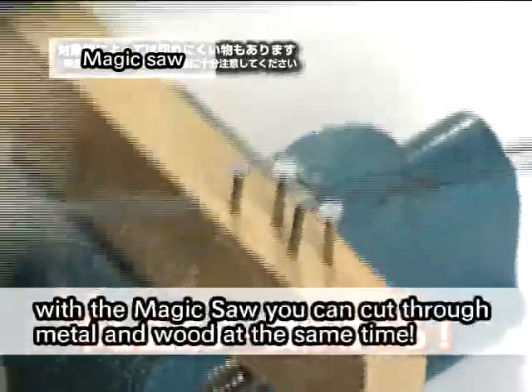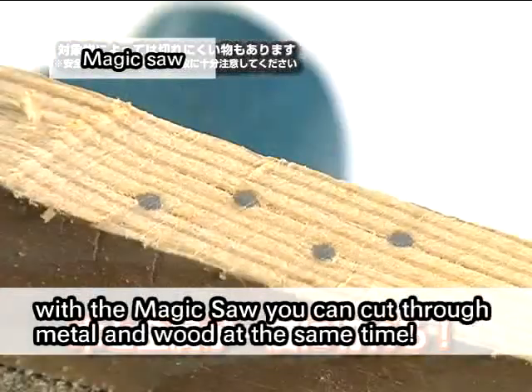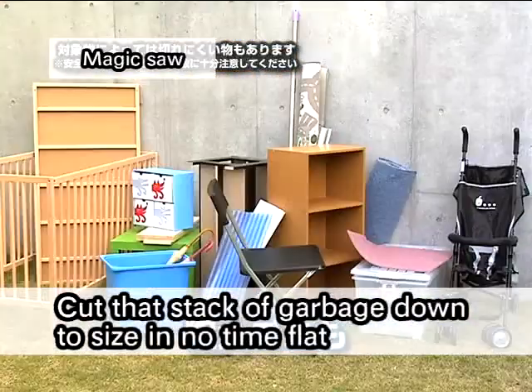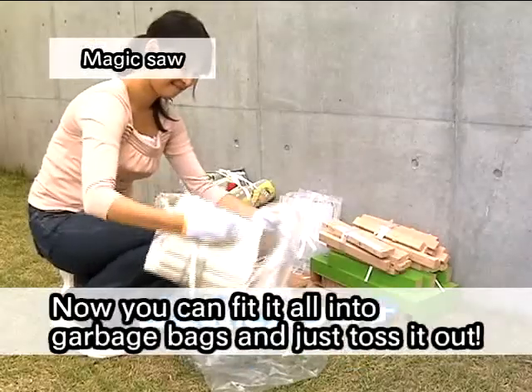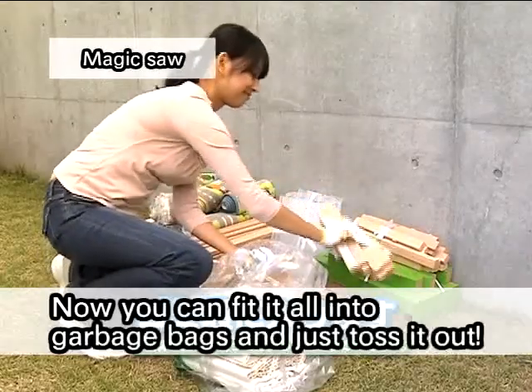What's more, with the magic saw you can cut through metal and wood at the same time. Cut that stack of garbage down to size in no time flat. Now you can fit it all into garbage bags and just toss it out.